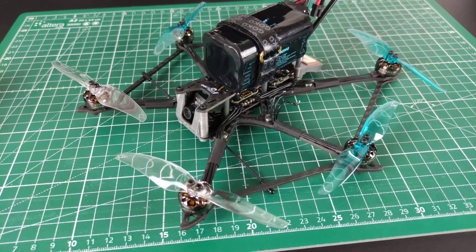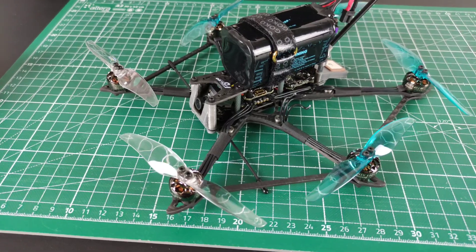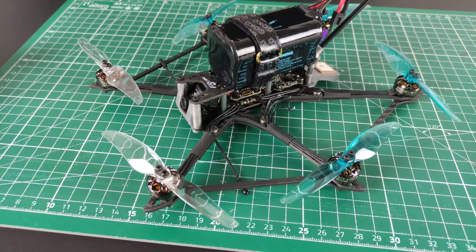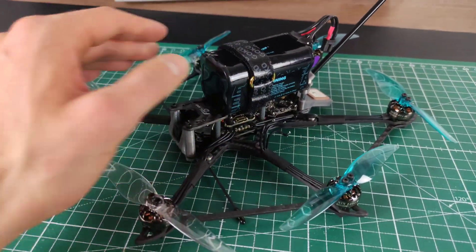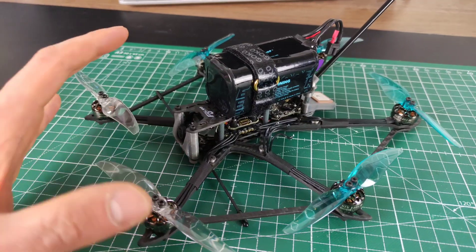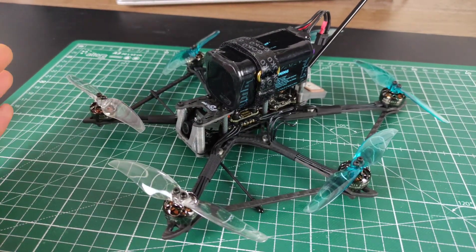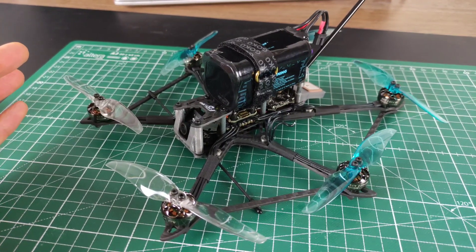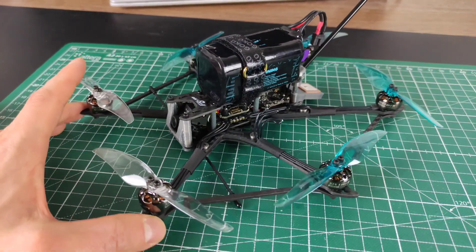Hey guys, so this video is going to be more or less a follow-up of one of Joshua Boydwell's latest videos. Maybe you've seen it — what Joshua tried is whether the Flywoo Hexplorer can actually fly missing a prop or two, because in theory a hexacopter can lose one or even two props and still fly. Joshua found out that it doesn't work with Betaflight as it is today — the code doesn't seem to handle a missing prop.